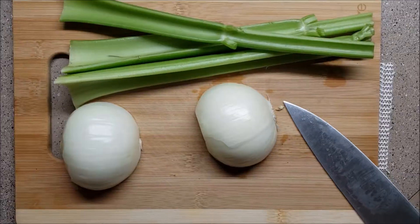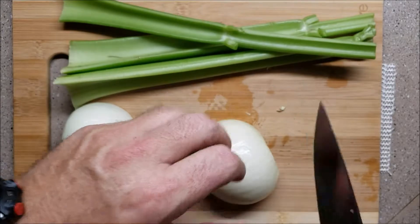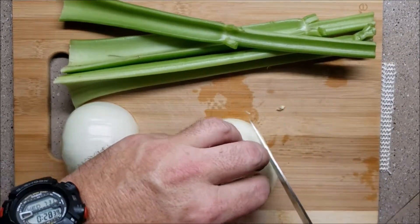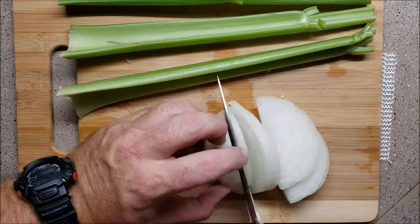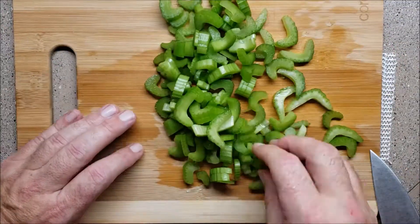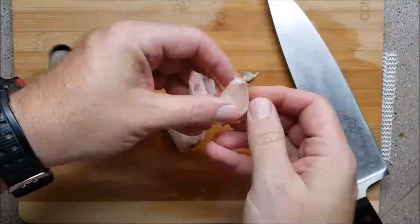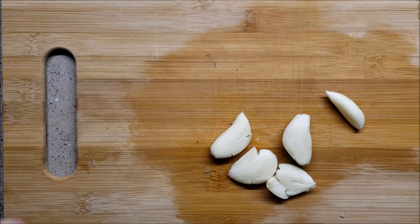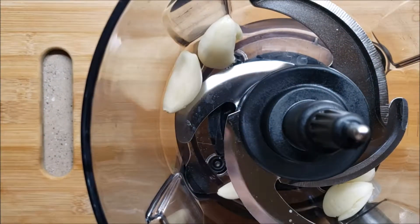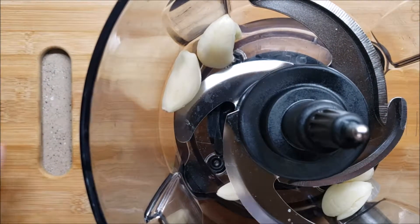I figured since I was at it and I'm waiting on the hatch chilies, we're going to take these five cloves of garlic and throw them in there. Now we're going to add some other stuff, so we'll see in a minute.